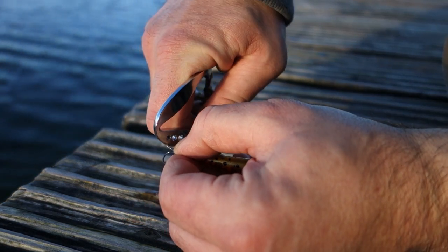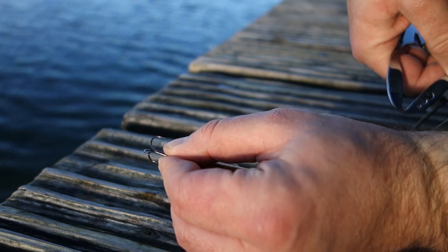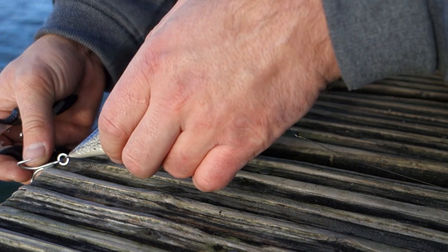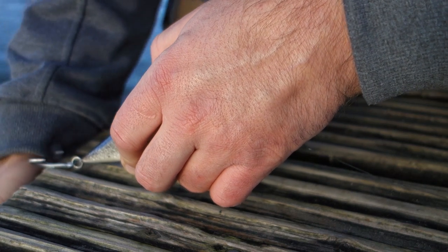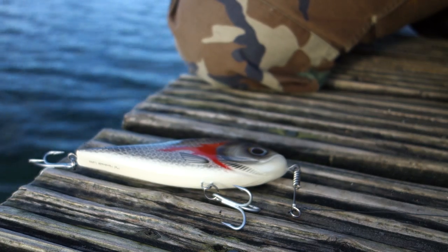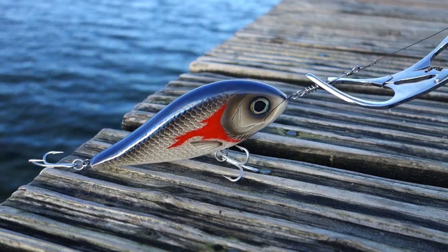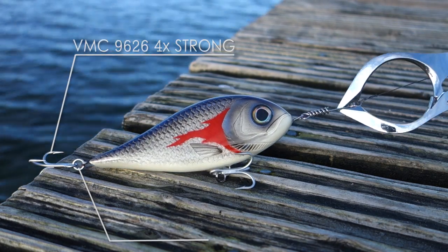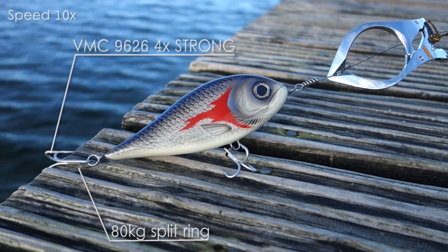Three holes on the back of the Surfer are designed to fix banded hooks and trebles. With large lures it's not that easy — Surfer will not catch hooks but will catch trays or a lure lock. For this test I used my piranha lure that comes with VMC 4x strong hooks and 80kg split rings. I also used a handmade lure lock.